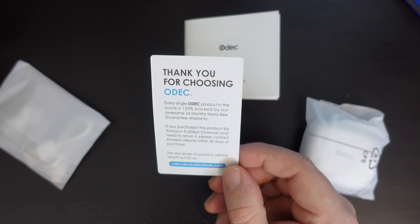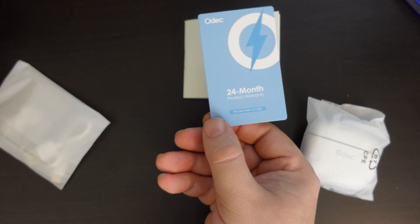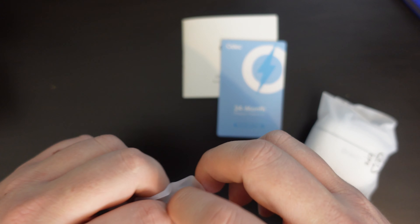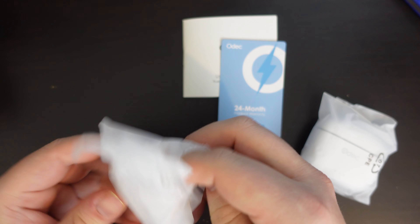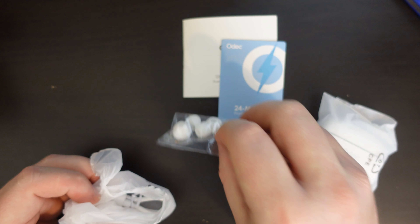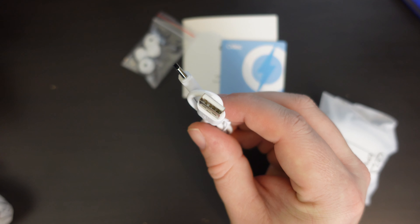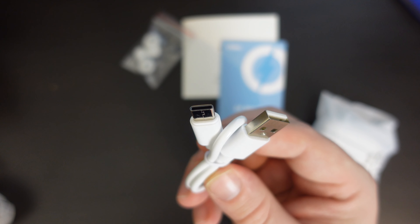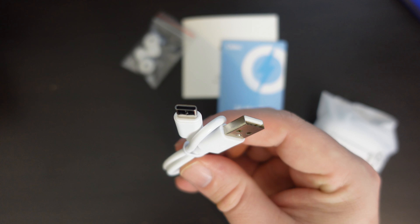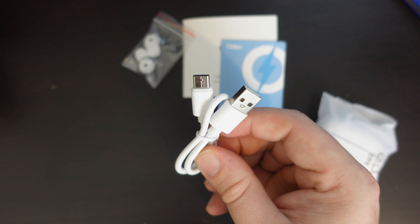You also have a card thanking you from Odek with more details on their 24-month product warranty, which you need to register with Odek themselves. Then you have one single large pouch bag — inside which there is a smaller bag containing replacement silicone ear tips and a charging cable, which is USB Type-A to USB Type-C. This is a newer set of headphones with USB Type-C charging, and according to Odek, it supports fast charging, so you don't need a separate charger when traveling — you could just use your phone charger, which is great.